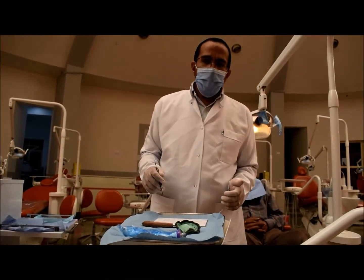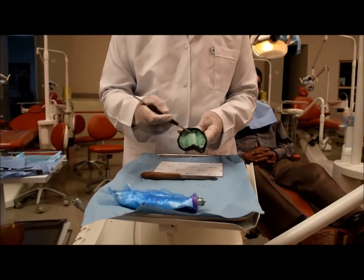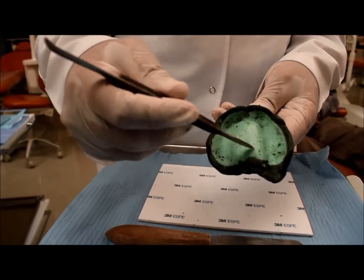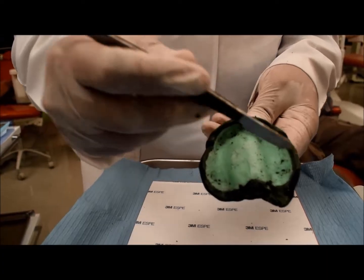After scraping the impression of the border molding, I remove all the excess green stick compound that comes in the tray so that the green stick is flushing with the tray. I just leave two millimeters from the green stick that recorded the borders.